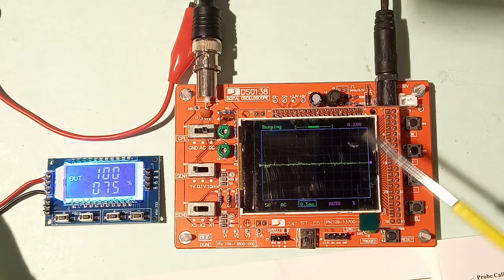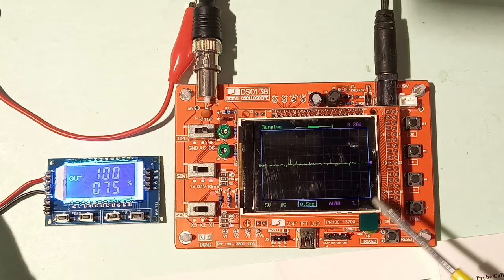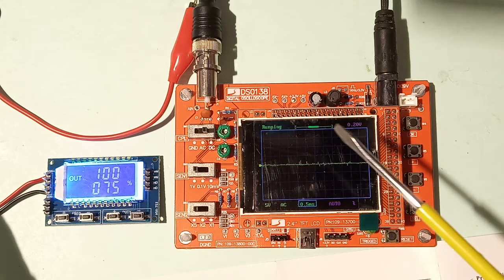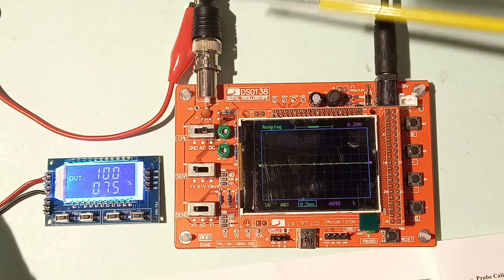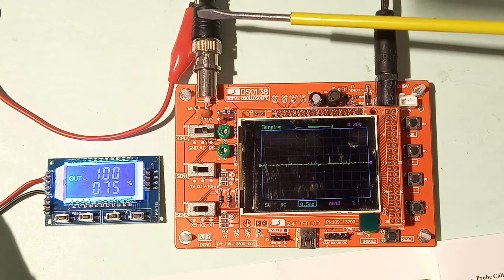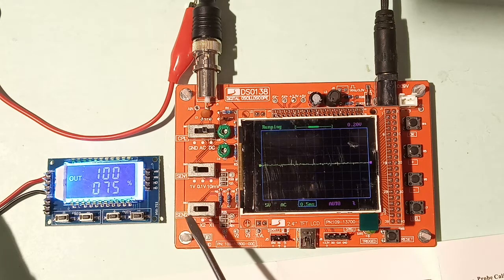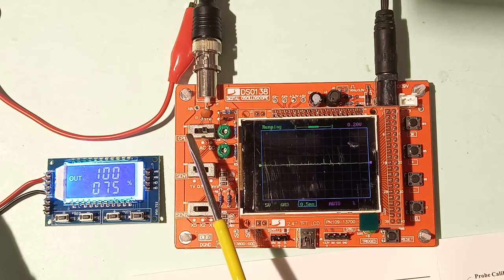The DSO-138 has a 2.4-inch TFT display which comes as a separate board. Here we have the oscilloscope probe, and on the left side there are three sliding switches.